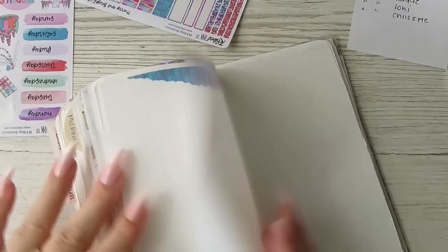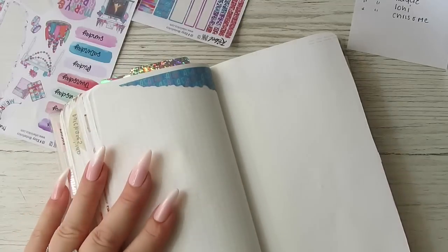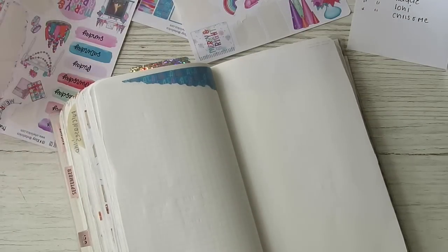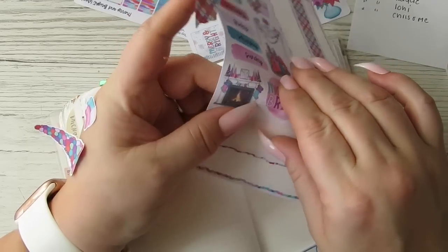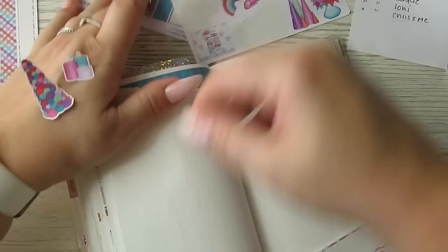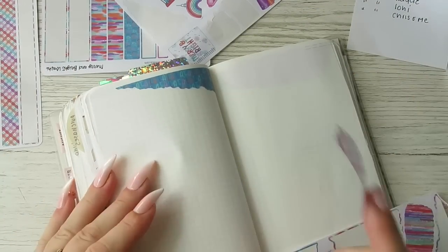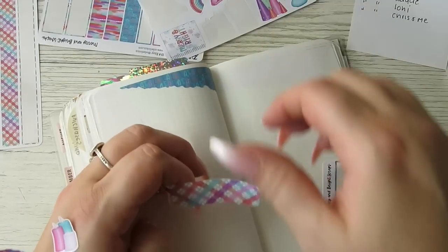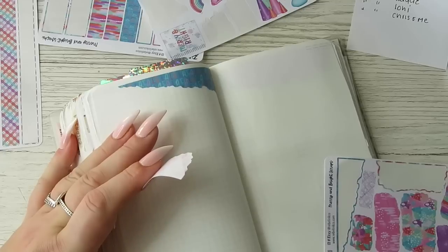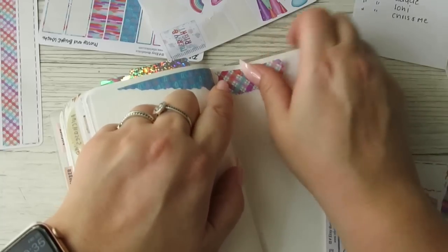I'm going to do this one on a different page because I feel it needs a different one. So we've got that up there, that up there. We've got a 'Merry and Bright' — in fact it's too big. I've got all these little bits. Let's put that there with some candles next to it. I'm going to put that there.